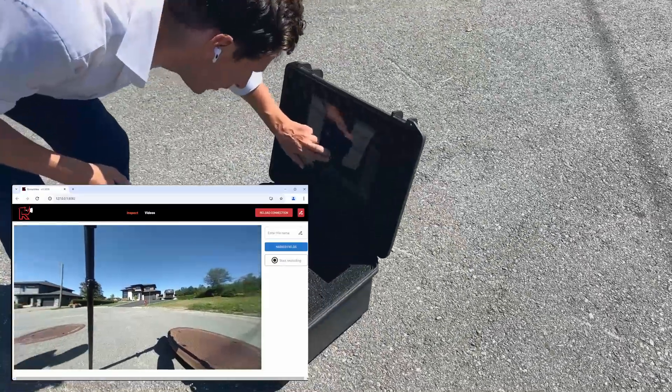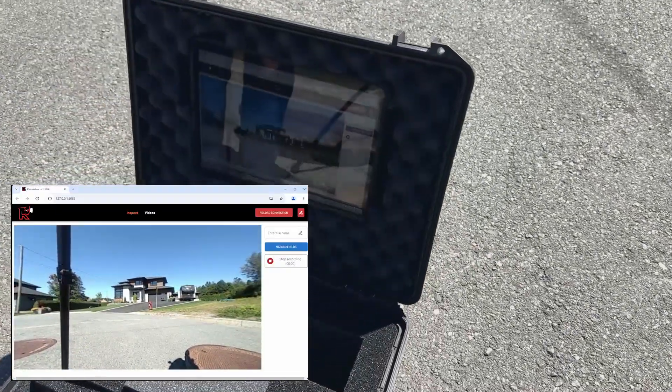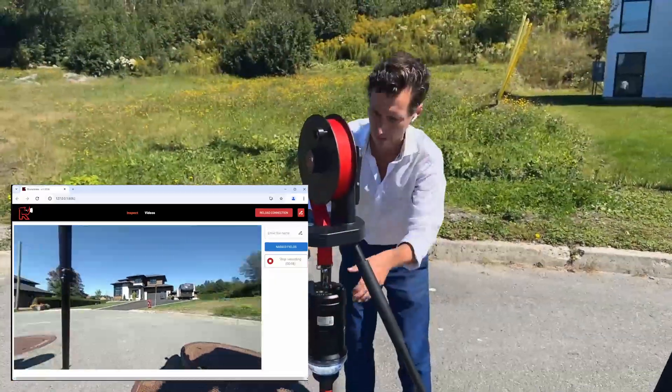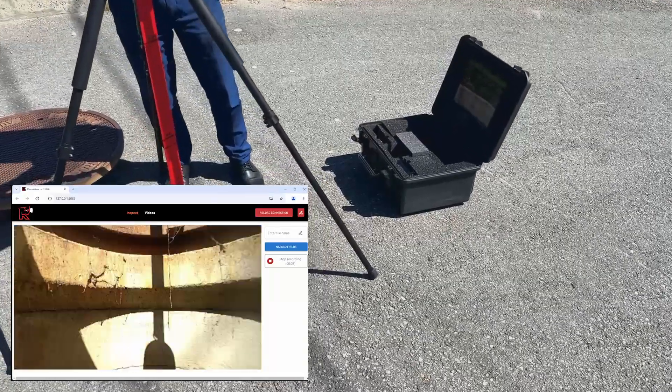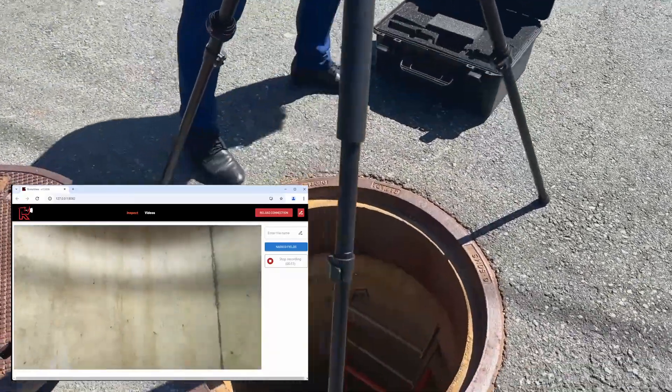We've also added a nice pinch-to-zoom on the view, so you can zoom in and out. Then if I start a recording, another thing we've done is automatic reconnection.